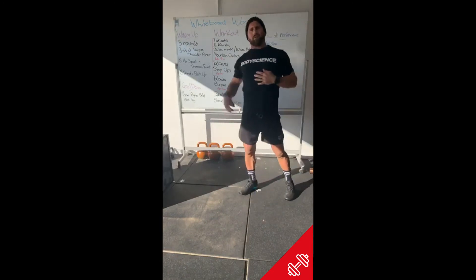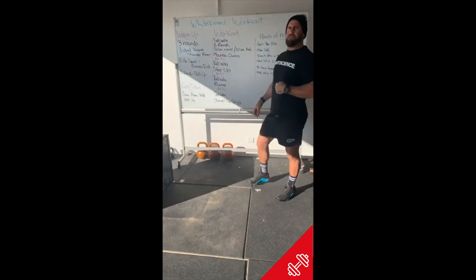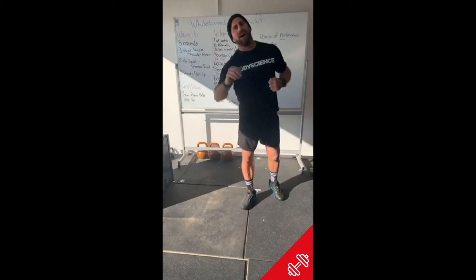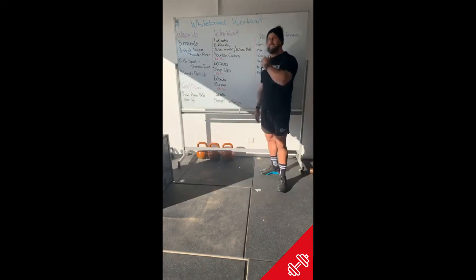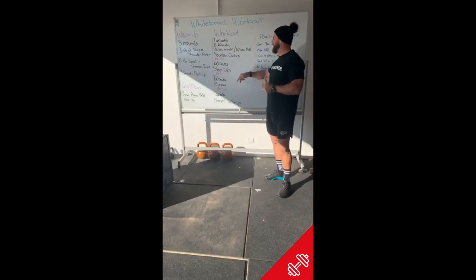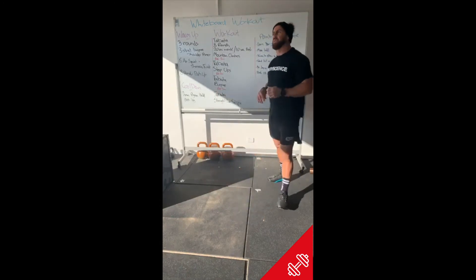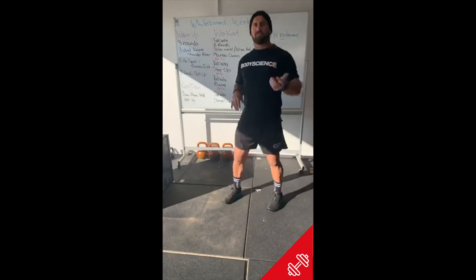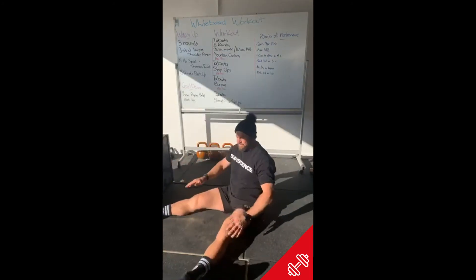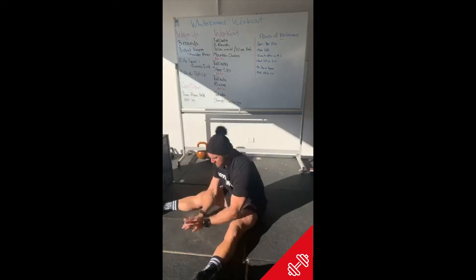After eight rounds of burpees we rest two minutes into our last Tabata — straight leg sit-ups. By the time we get through mountain climbers, step-ups, and burpees, we're going to find it pretty hard to breathe, so just suck it up — it's only 20 seconds of work. Feet outside our hips, touching overhead, touching between our feet, smashing those out. Eight rounds, 20 seconds on, 10 seconds rest.